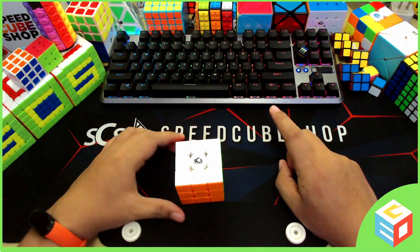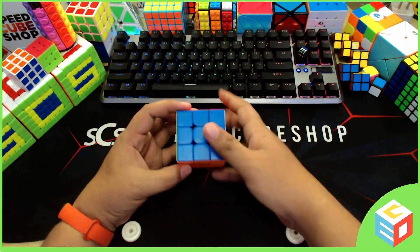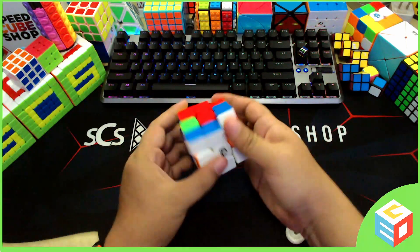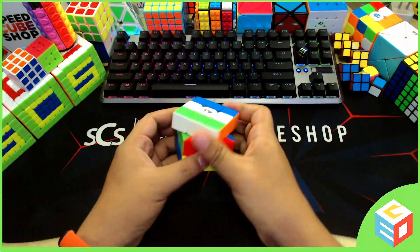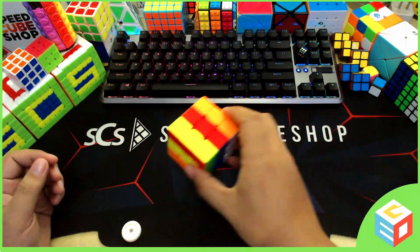Today I'm back with a new tutorial video that will surely be very useful for both cubers and non-cubers. If you're looking for the easiest way to learn how to solve a Rubik's Cube, or if you just want to know the easiest way to teach how to solve a Rubik's Cube to someone, you're on the right channel.